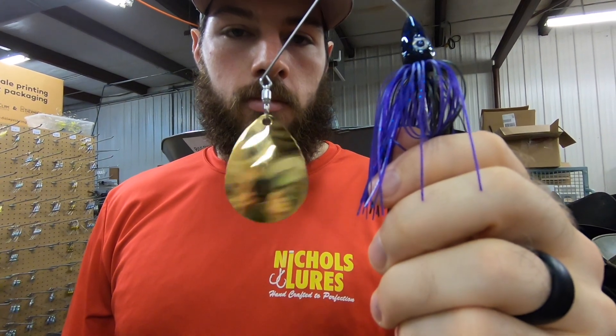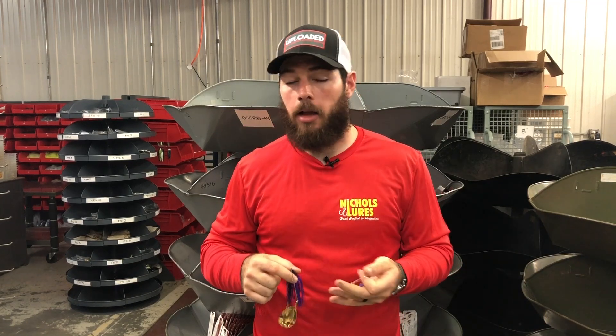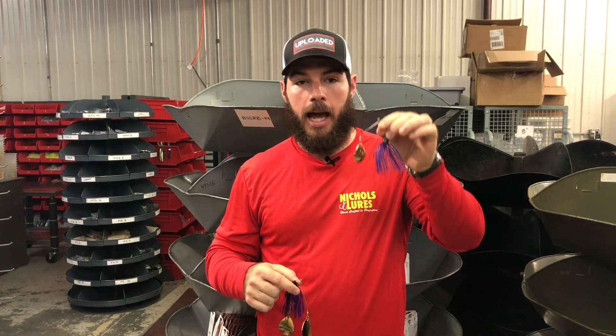That Colorado blade is gonna give you a really hard thump. At Nickels, we've decided to do a limited release on our website of a couple of hard-thumping single Colorado spinnerbaits made for nighttime fishing. They're gonna be available in a half-ounce and a three-quarter ounce size — only two sizes.